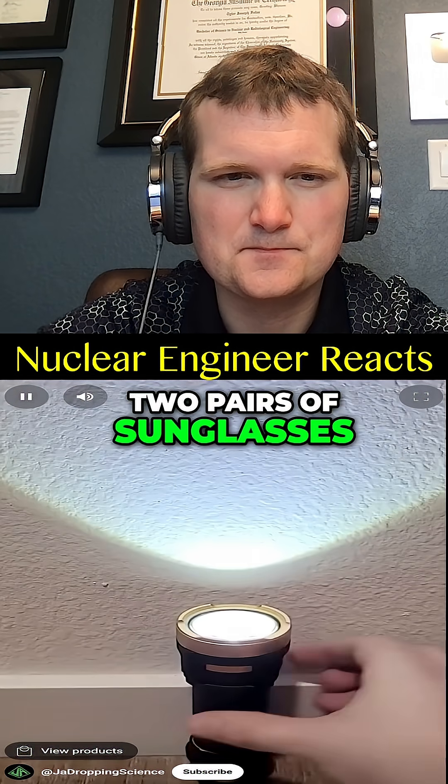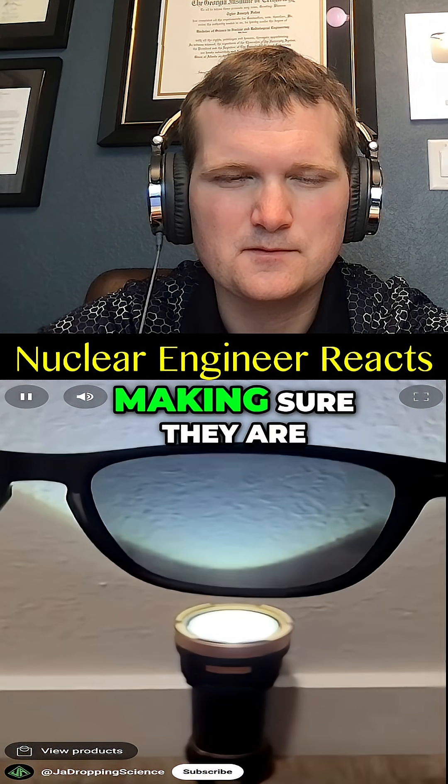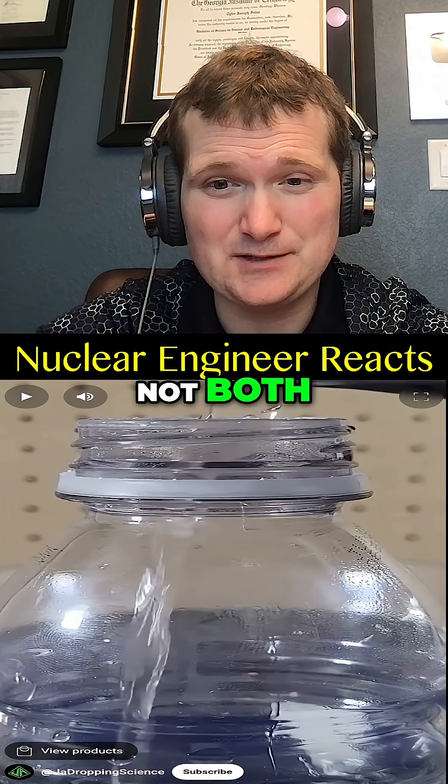You can tell if two pairs of sunglasses are both polarized by holding them next to each other and overlapping the lenses like this, making sure they are in the same direction. But no — this would only tell you that one pair is polarized, not both.